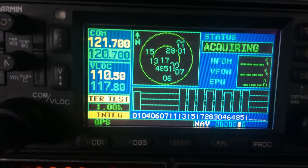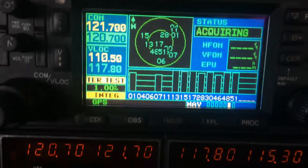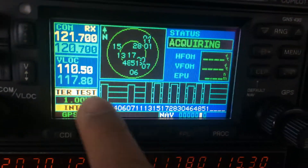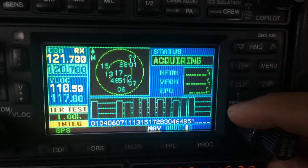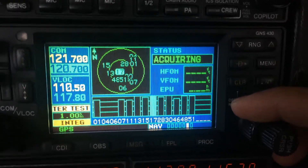We're going to test the RIME on the Garmin 430. There's a flag that says 'integrity' right here. That's when we have a failure in the RIME. It's acquiring satellites right now.